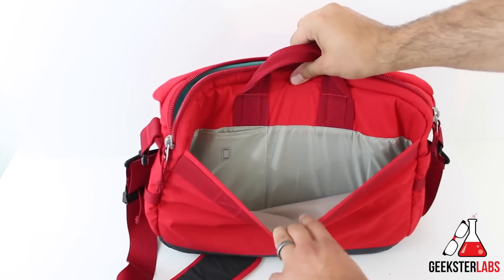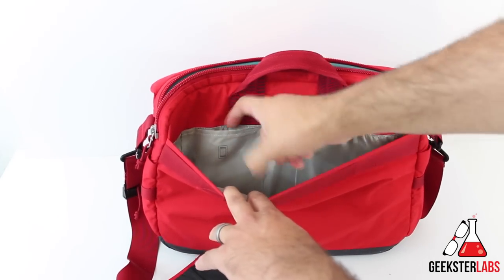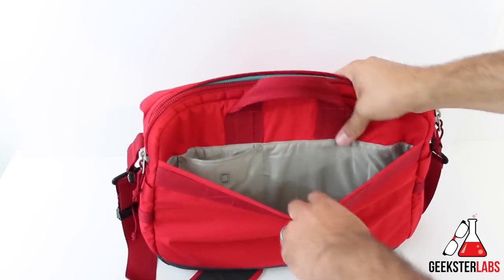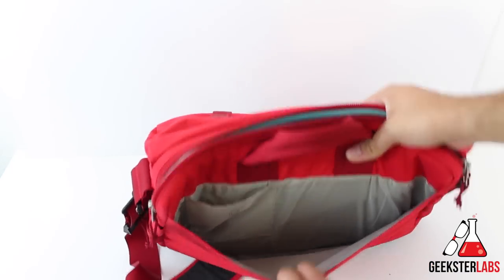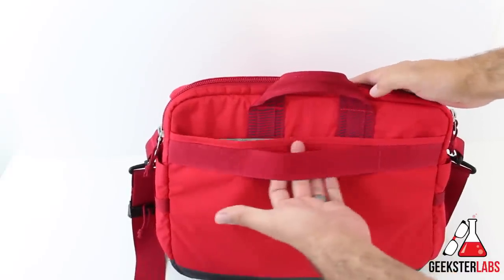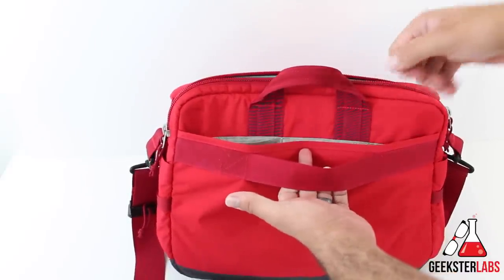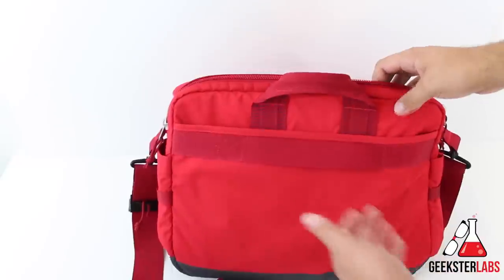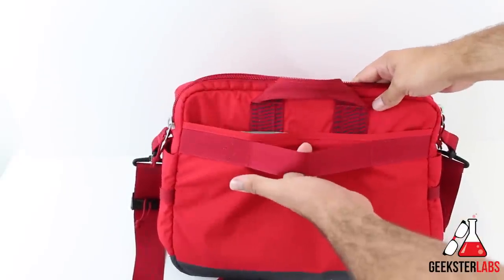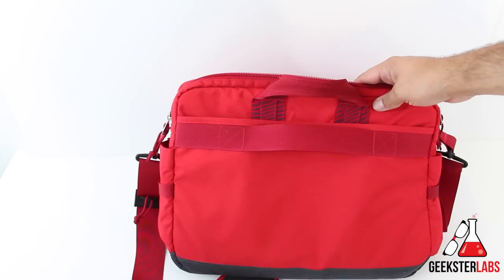To get to the back, there's a nice little compartment with a small pocket — I guess you can stick your phone right there. That's the only organizational pocket inside this one. There's a pretty big opening, and we have a flap here which is great for the airport. When you're rolling your luggage with a handle, you can slide this on top of that so you don't have to keep it over your shoulder — just keep it right on top of the handle strap of your rolling bag.